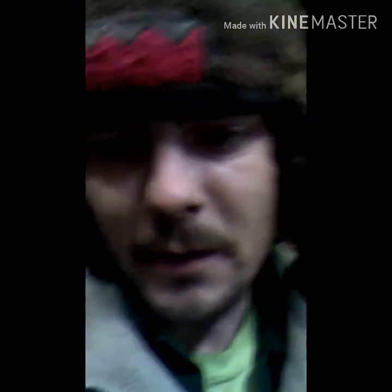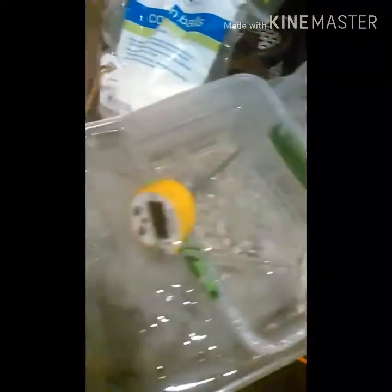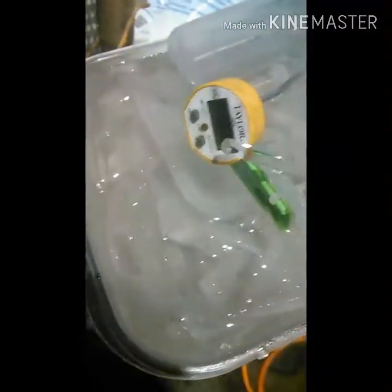We're going to put that container into an ice bath. So in the middle container I have my Nitric Acid and Sulfuric Acid 50-50 mix, and then on the outside I have water with ice in it, and I put salt on the ice — that helps it cool a ton.